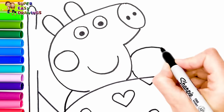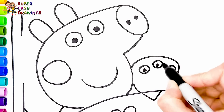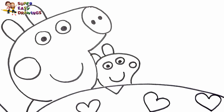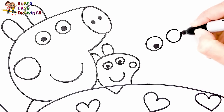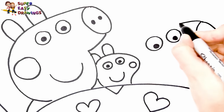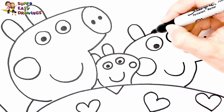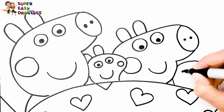Now let's draw Teddy next to her. I continue with George Pig. I draw his eyes, his nose, and the shape of his head. And a circle for his cheek. I draw his mouth. I draw his ears. And then I draw Mr. Dinosaur.